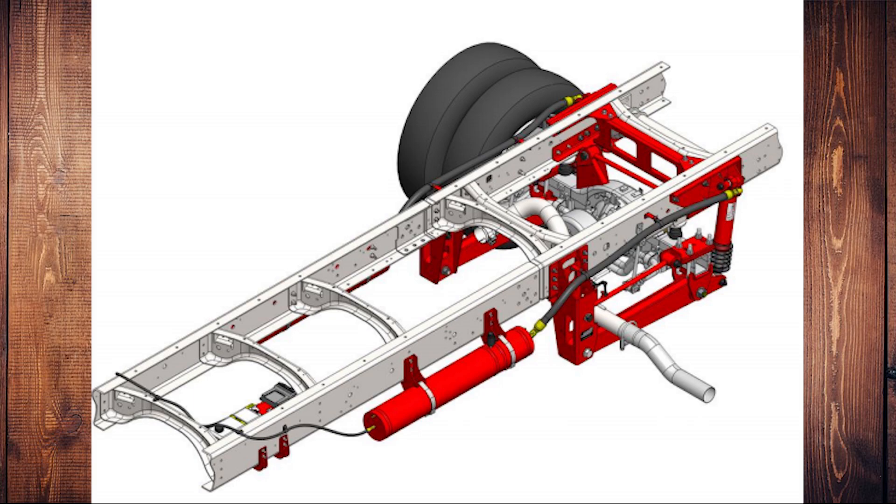To put my 20,000 miles in context I want to share with you some of the places we've been with this suspension — just a collage of spots. We have literally been from the Canadian border to the tip of Florida, and from Florida to California.